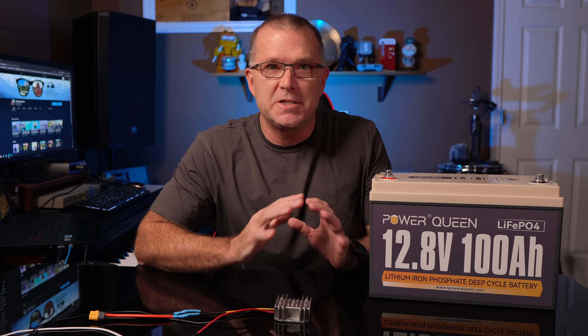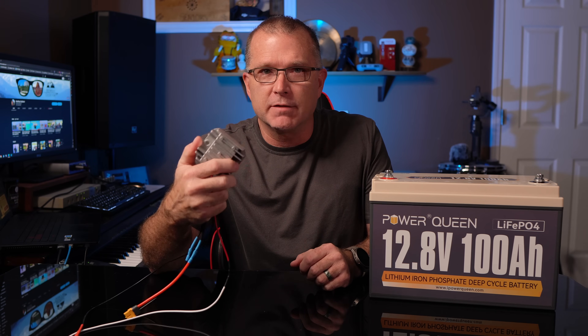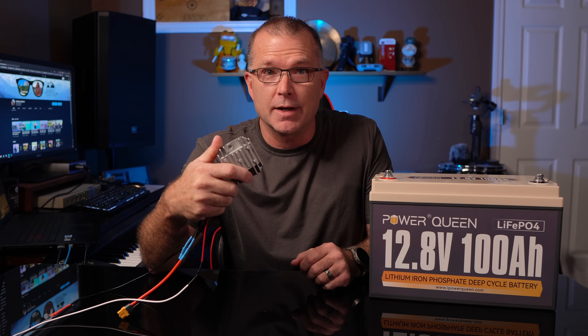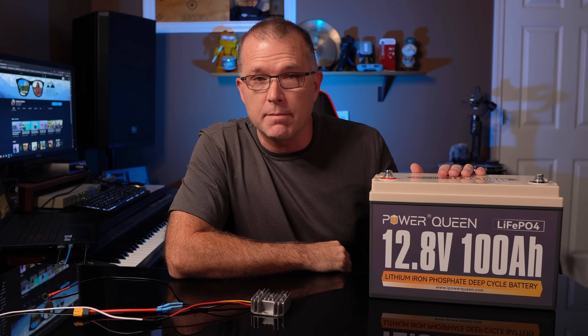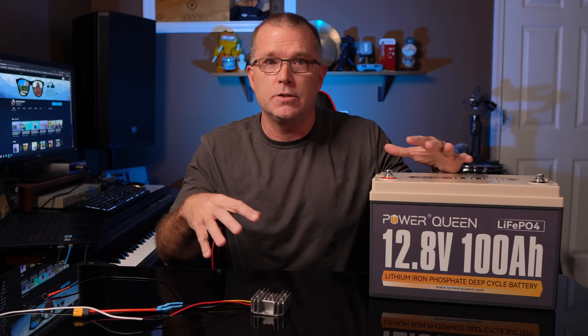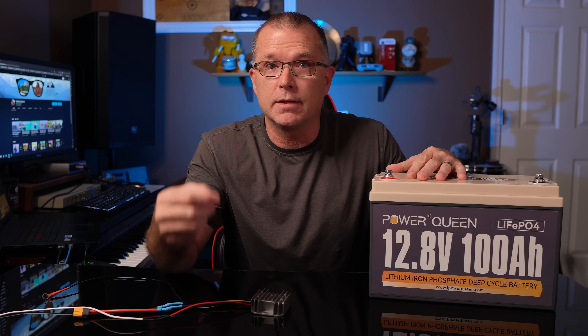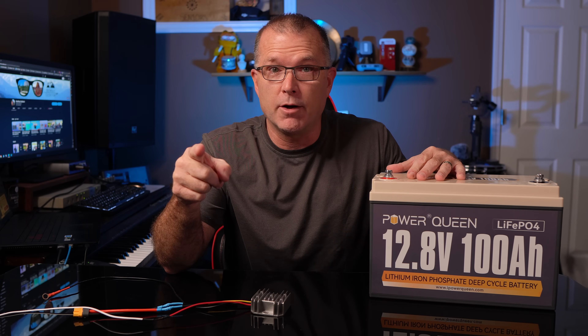Hey guys, in this video we're going to do a quick little DIY and show you how you can take a fairly inexpensive little component — these are less than 20 bucks — and combine it with a relatively inexpensive lithium-ion phosphate battery, like this 100 amp hour battery from Power Queen, and turn this into a way to expand the battery capacity of your power station. Let's find out how it works.